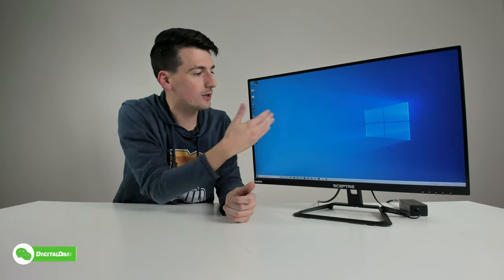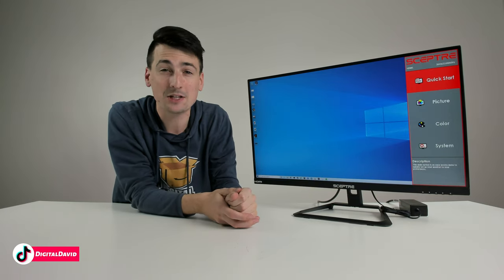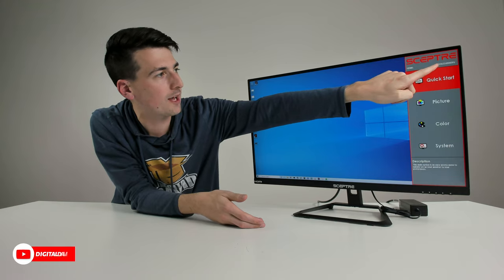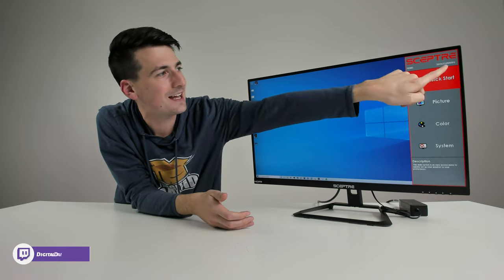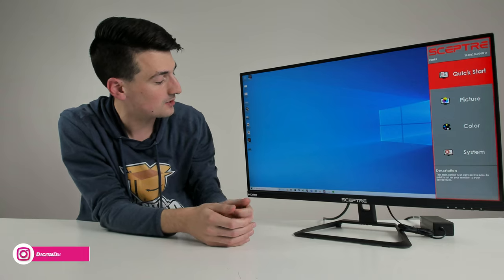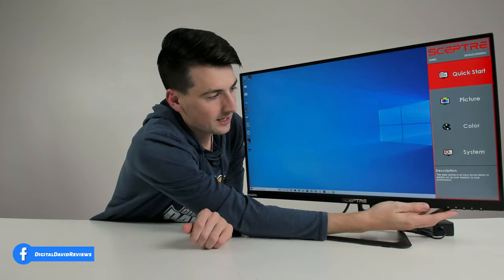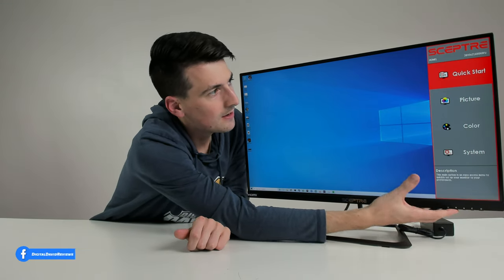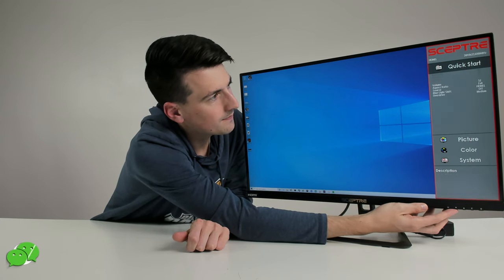The monitor is plugged in and powered on — everything looks great on Windows 10. Bringing up the menu, we're using HDMI 1 as our input — that's HDMI 2.0 — and we're getting full 4K resolution at 3840 by 2160. We're currently at 60Hz, but we could drive that up to 70Hz by tweaking settings in the NVIDIA Control Panel.